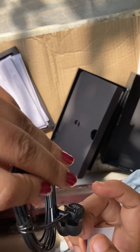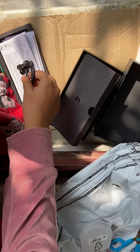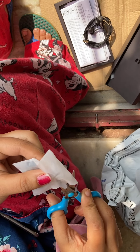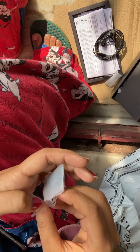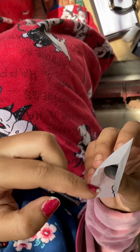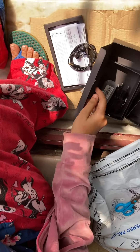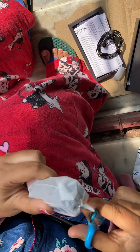This looks good and there are 3 extra earbuds included. Next we have the charger. I received the charger along with it and this is the cord.